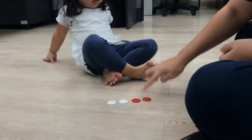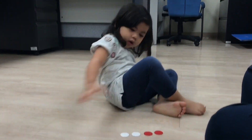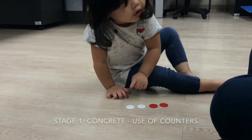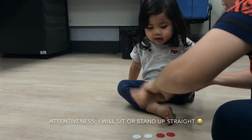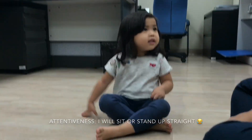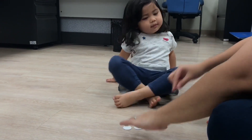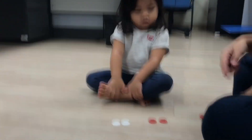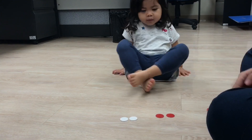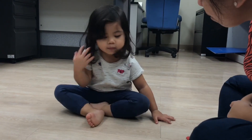Now I have here red and white counters. I want you to count all the counters. How many counters are there? Four. Very good, so there are four counters. I want you to think of two numbers that make four. I have here red counters and white counters. How many red counters are there? Two. How many white counters are there? Two. Very good. So two and two, when you put it together, make?